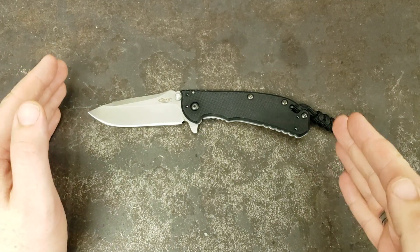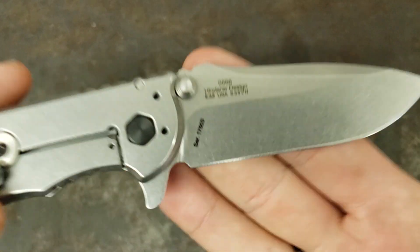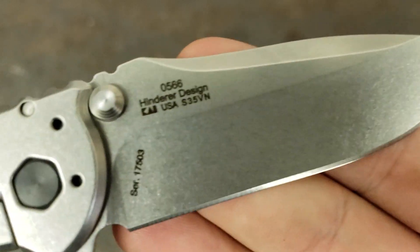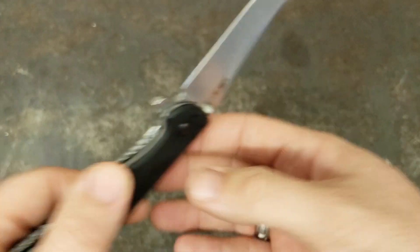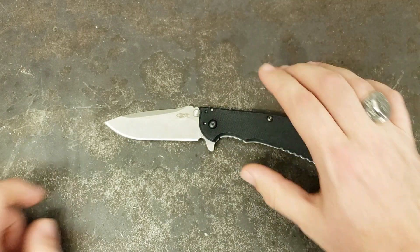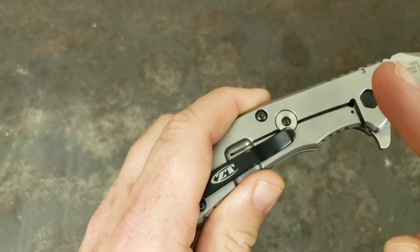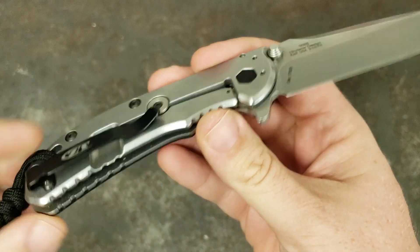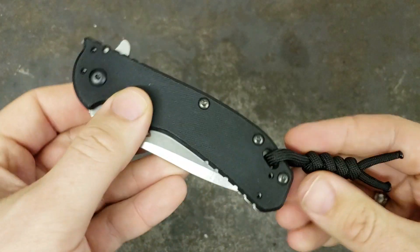Specifications. Overall length on this one is 7.7 inches with a 3.25 inch blade length. Blade material is CPM S35VN steel, which is one of my favorite steels. Really love it. Stonewash blade, G10 on one side, stainless steel on the other side. Got your deep carry pocket clip, and it is four-way carry on this one.